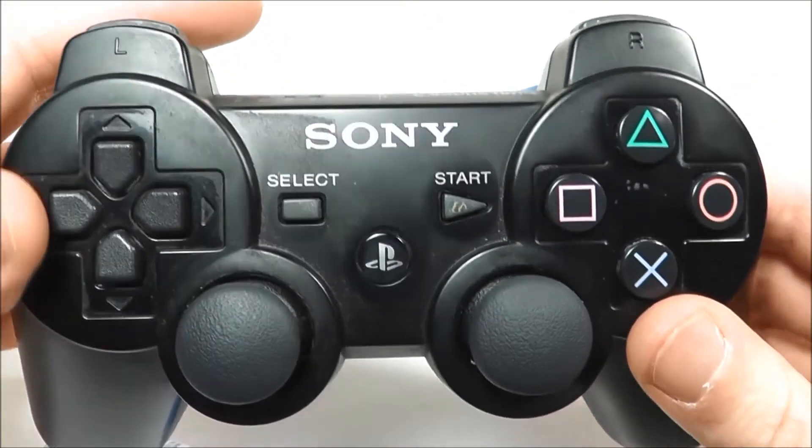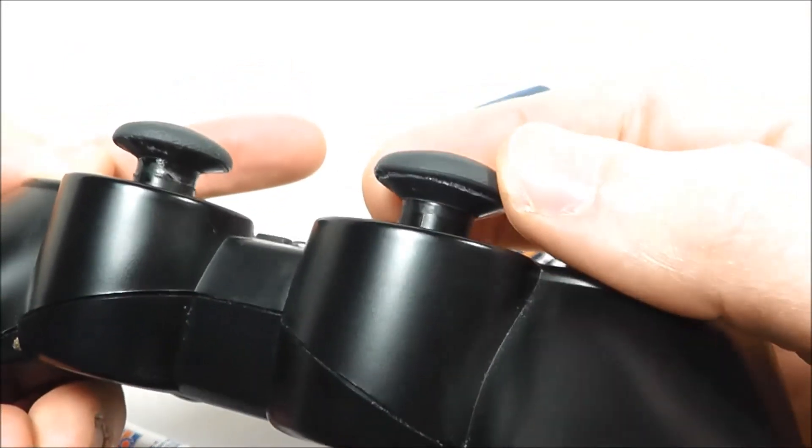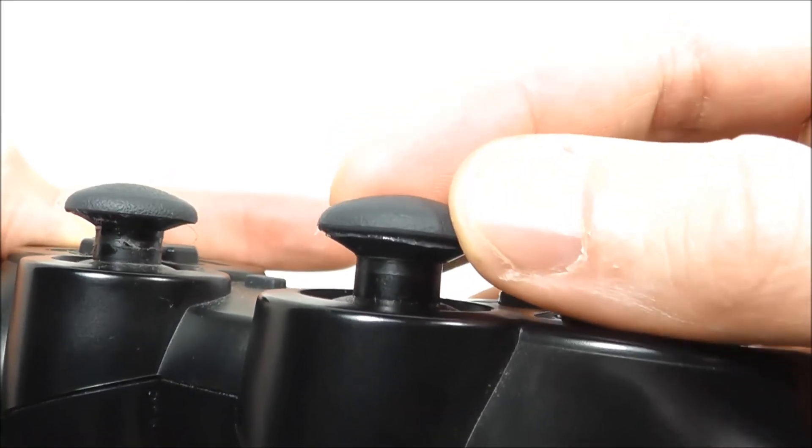So there you go. If this ever happens to you with NHL 14, the very least you can do is just try putting some glue on it. Really nothing to lose if the controller is already busted, and it actually works out pretty well. You can see there's a bit of a problem there, but you know — do what works.